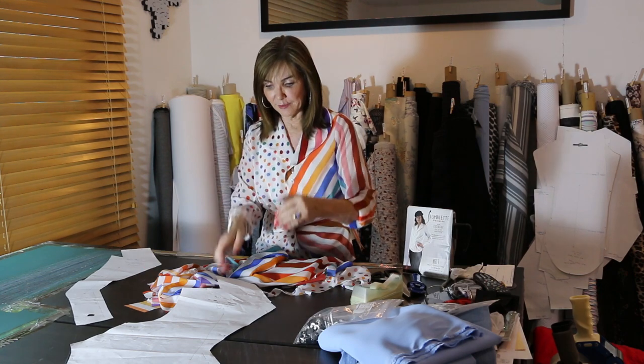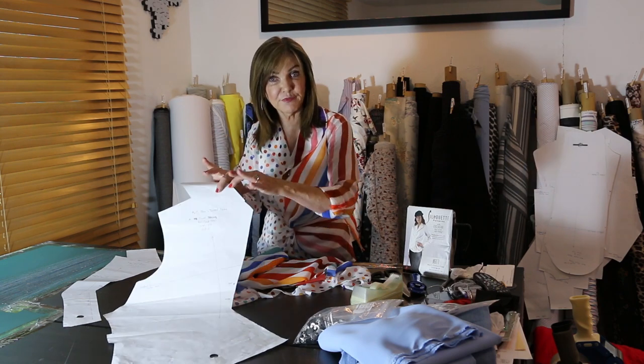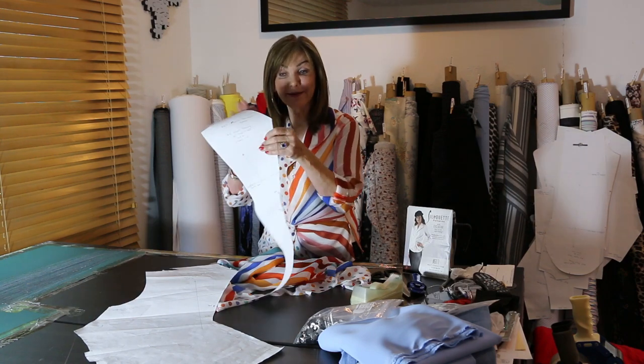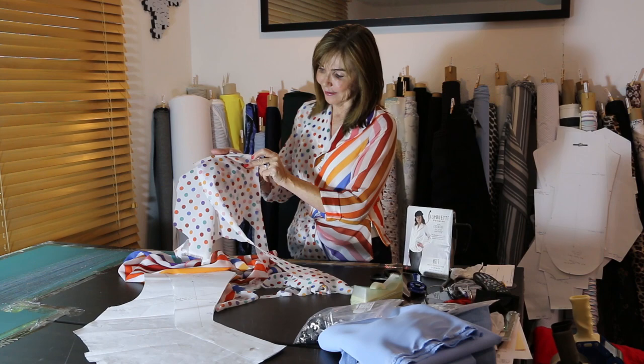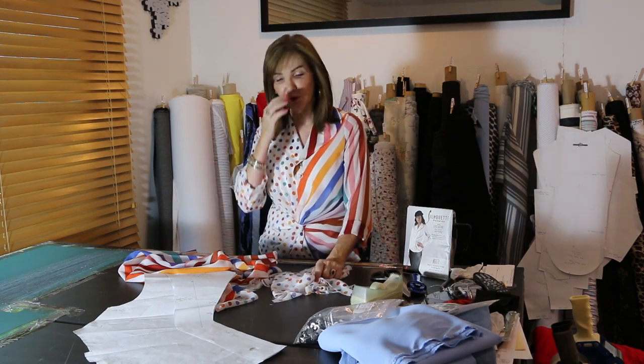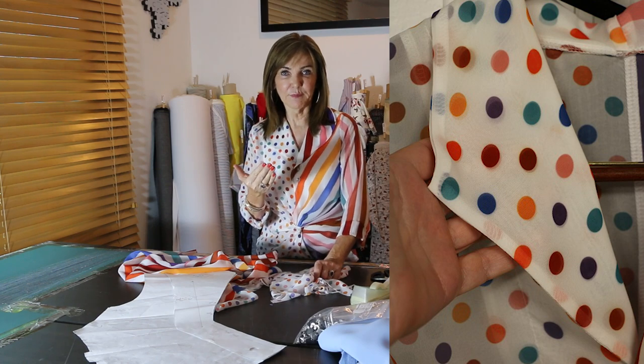Once I had it cut out, I literally laid it on the exact same stripe in the exact same place — it's very easy because you've got the piece already cut out. Cut the outline of the facing, then take the fabric away once you've cut the first front off. Lay it down and finish cutting the rest of the facing so it perfectly matches all the way down. When you go to the polka dots, do the exact same thing — manipulate the fabric so the polka dots are right on top of each other. You can see on the dotted lapel that those dots are literally laying right on top of one another, and so are the stripes.